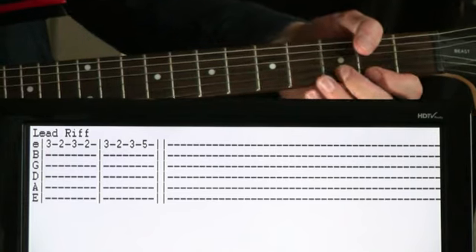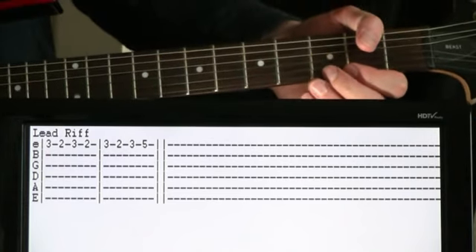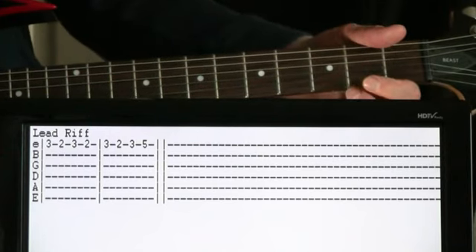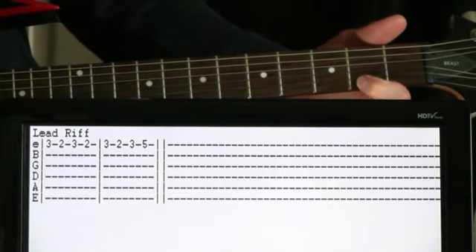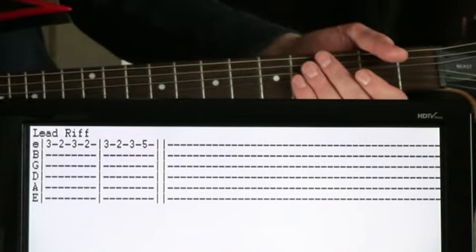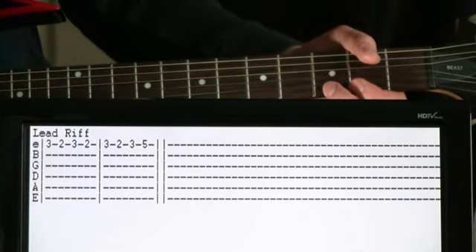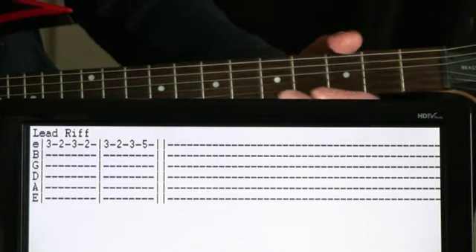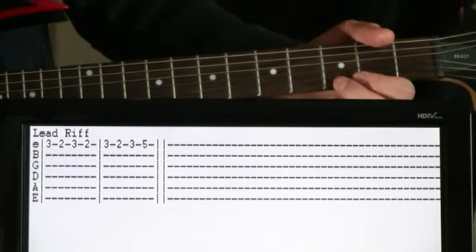And this is pretty simple. It's just kind of a back and forth with a little adjustment there. The first measure of it, we're just doing 3 on the high E, we'll go 3 to 2, 3 to 2. And then the second measure of it, we do the 3 to 2, and then we do 3 to 5. It's just this cool little ostinato that goes over the top of everything.